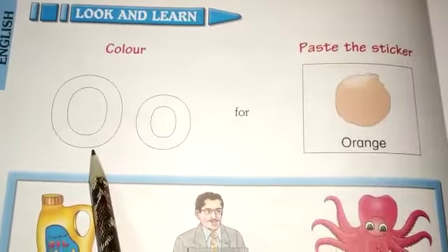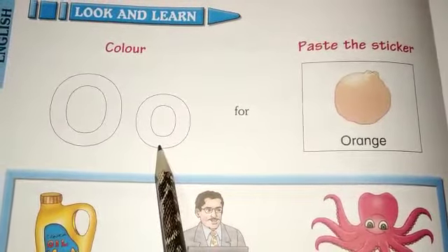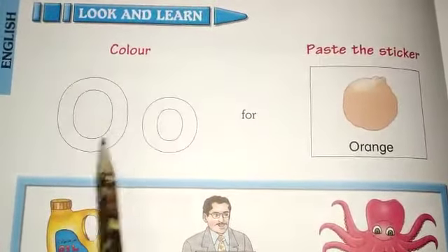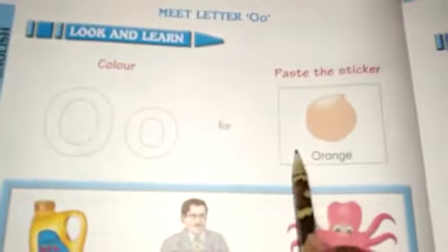This is capital O and this one is small o. Capital O, small o. O for orange.